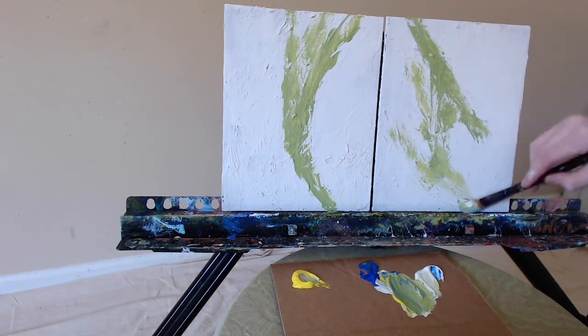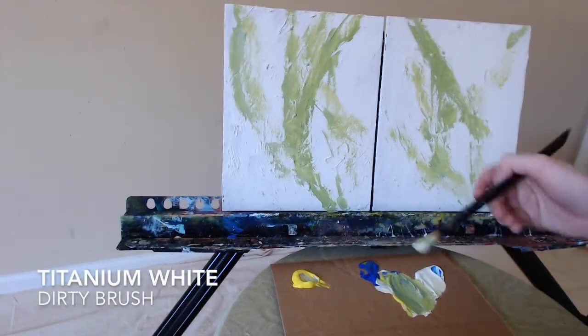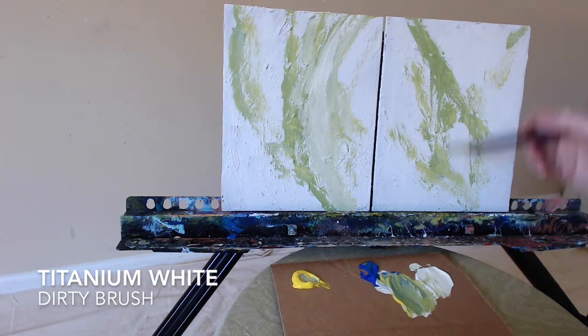Today we're going to start with a mixture of all three colors on our palette. We have titanium white, cobalt blue, and cadmium yellow medium. We're going to mix a good deal of the white with the blue and the yellow.